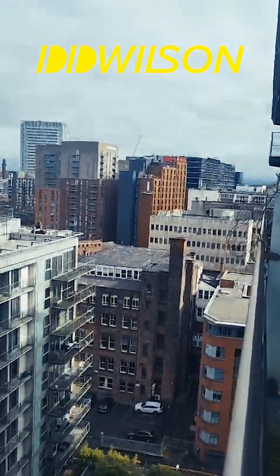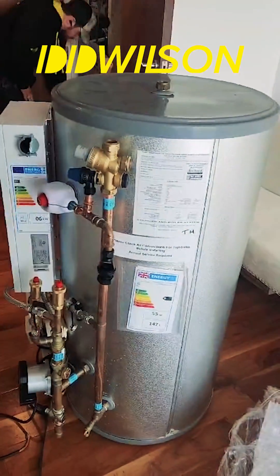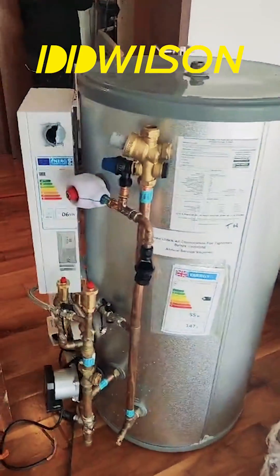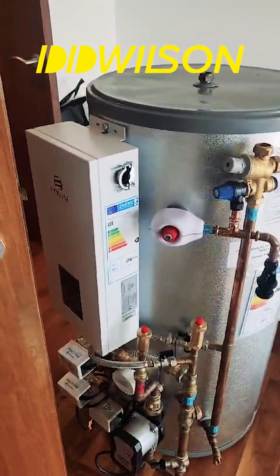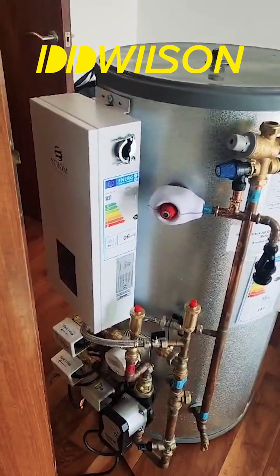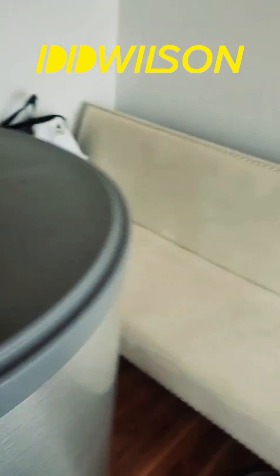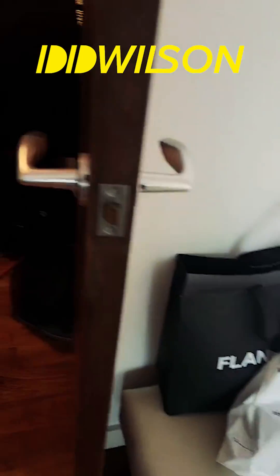Tishton is installing an electric unvented hot water cylinder and electric boiler, so we are going to be installing this today. This is a strong electric boiler combined unvented hot water cylinder.